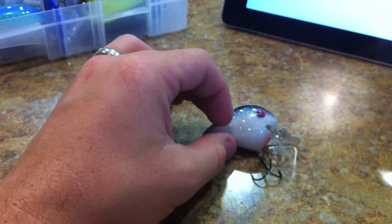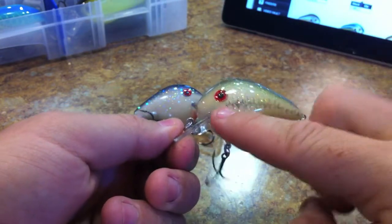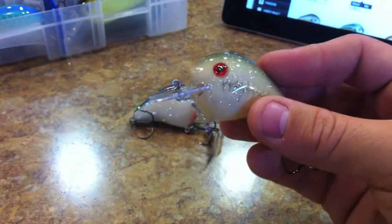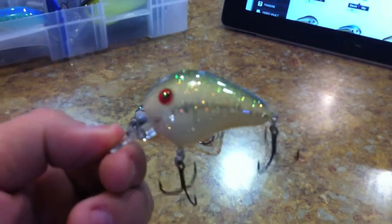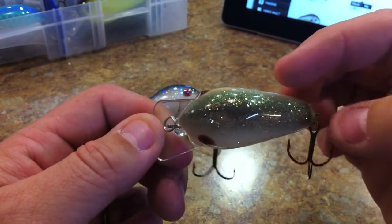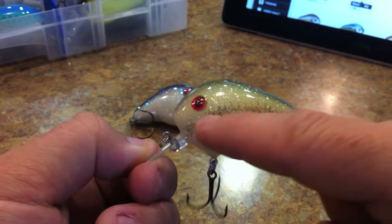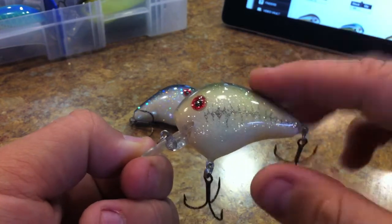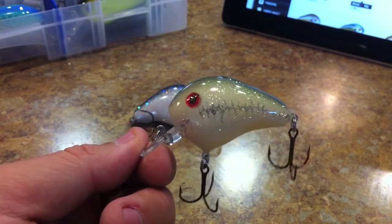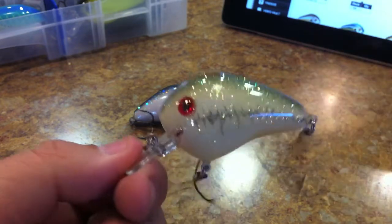I've got two different colors here. I'll start with this one first — this is the Baby Bass color. Baby Bass has the red eye. The eyes vary from bait to bait; this one's got a gold sclera and this one's got a red sclera. The Baby Bass has a very high glitter finish with a light green, light brownish back, a horizontal bass stripe, and it's kind of an off-white — very gaudy with a lot of glitter. That's Baby Bass.